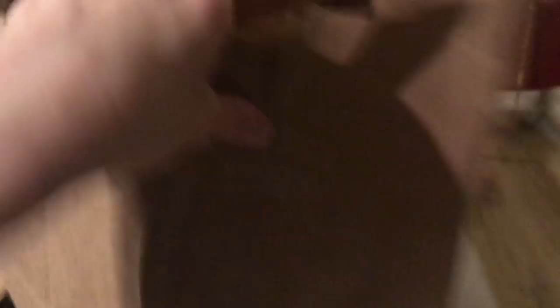Hmm, looks pink and meaty. Next step is to put the thing on the ground for the kitty. Charles, it is a paper bag. Charles?